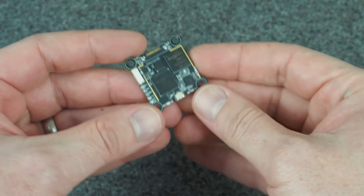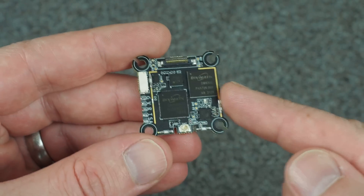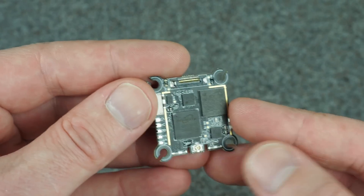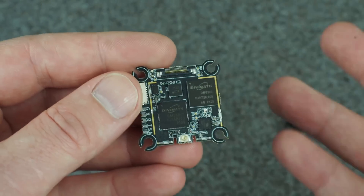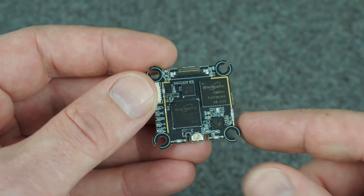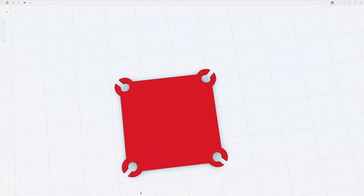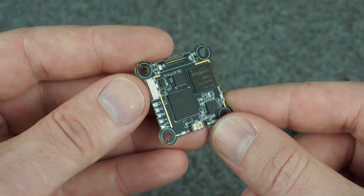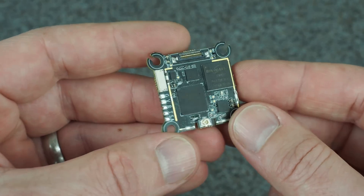Now let me show you on the bench these new components up close. Let's start with the video transmitter — I'll hold it real close so you can see all of the details. It's super cool to finally have this in my hand because I was actually able to give some input on the design of this product based on my testing of the prototype. I'm sure other pilots gave input as well, but at least this exterior shape was definitely my contribution.